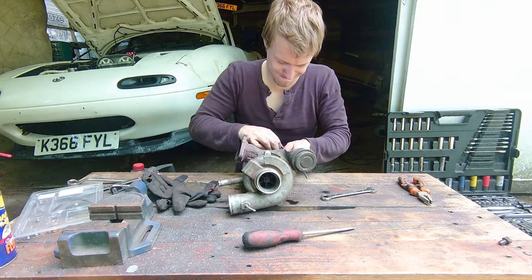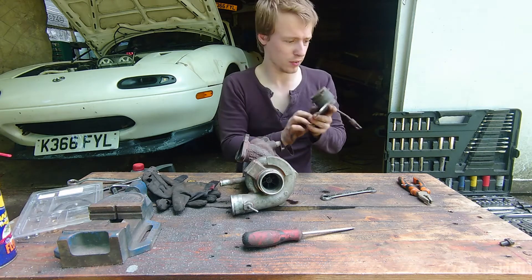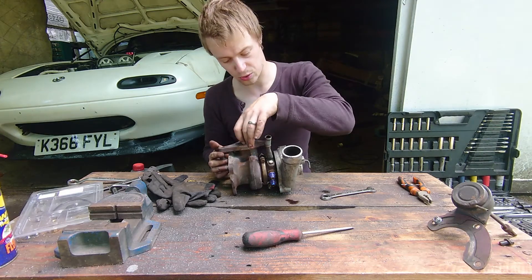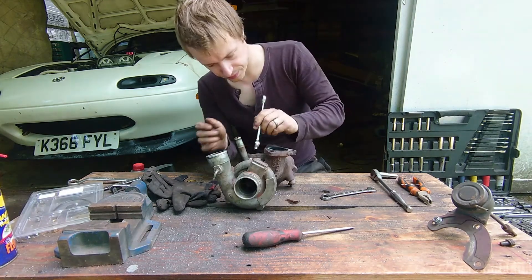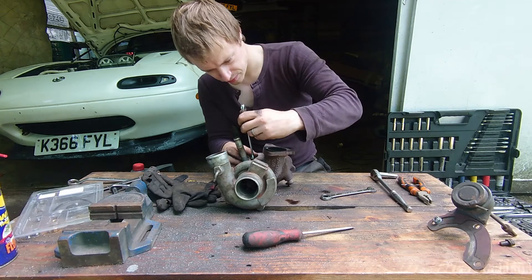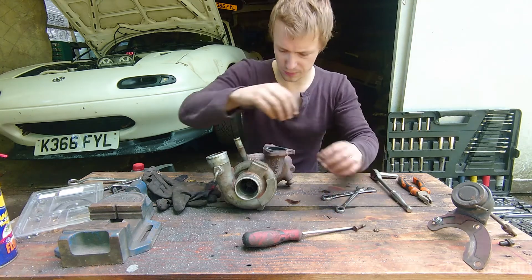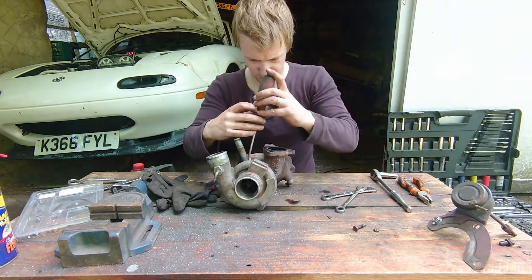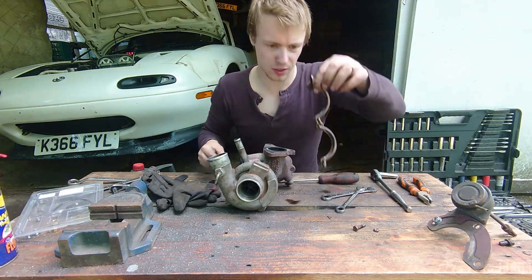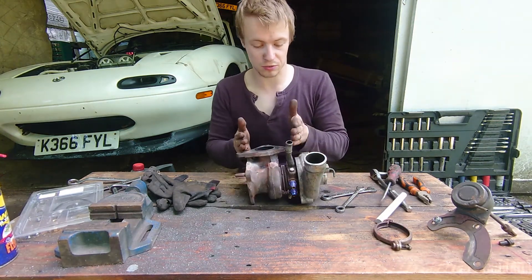I'm going to be able to lift off the wastegate. This will vary depending on your install — mine's got this bracket on here. But the next thing I'm going to remove is this locking collar in the centre, which holds the exhaust housing onto the core. This is the hard part now, separating the exhaust housing from the core.